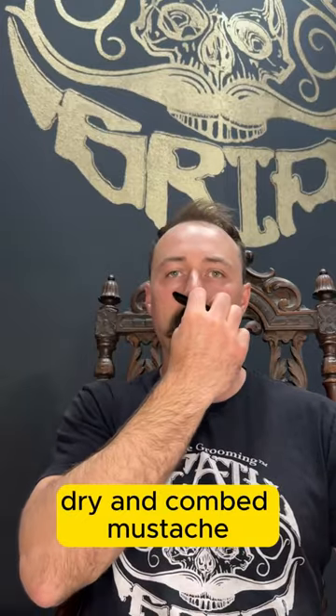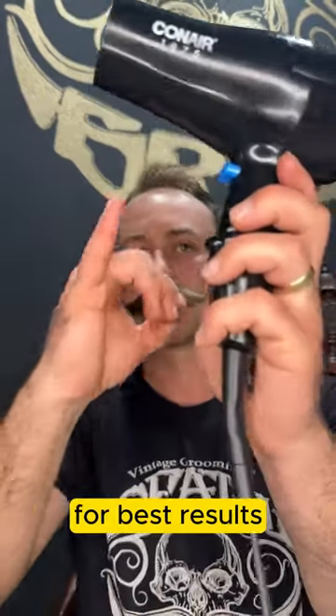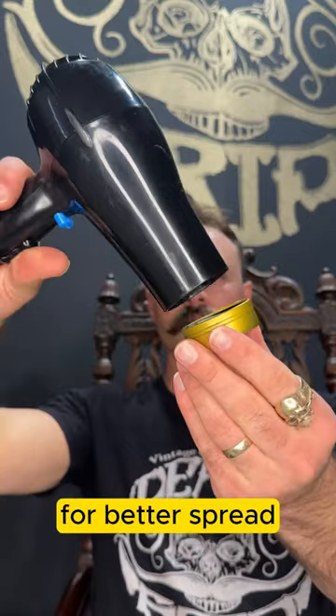Start with a clean, dry, and combed mustache. For best results, use a hair dryer to warm the wax for better spread.